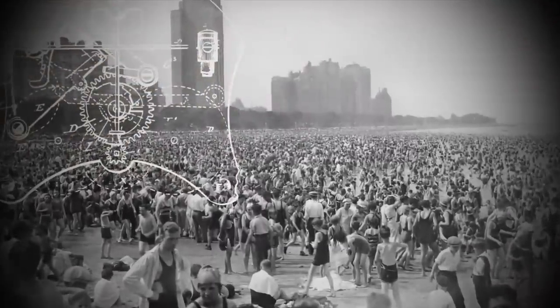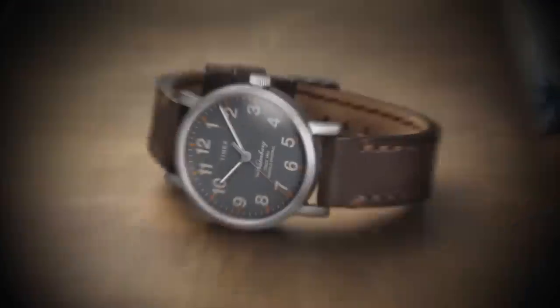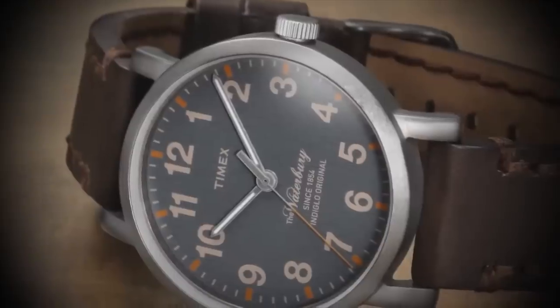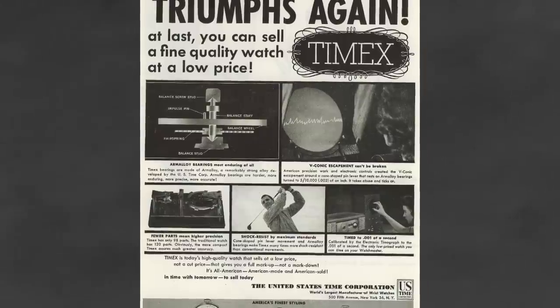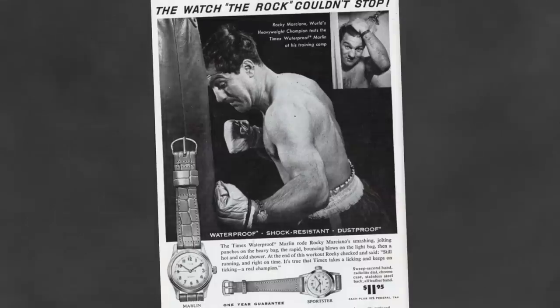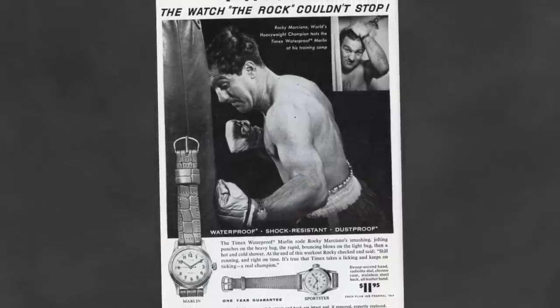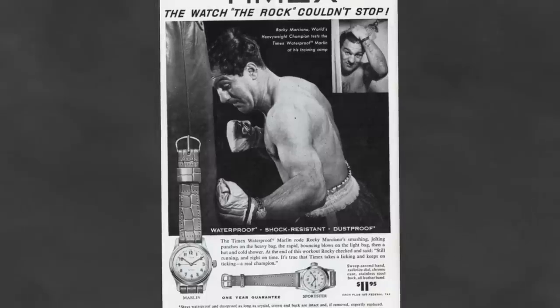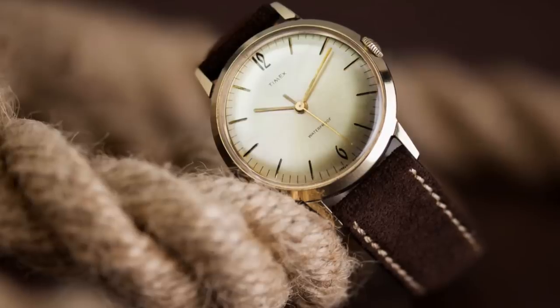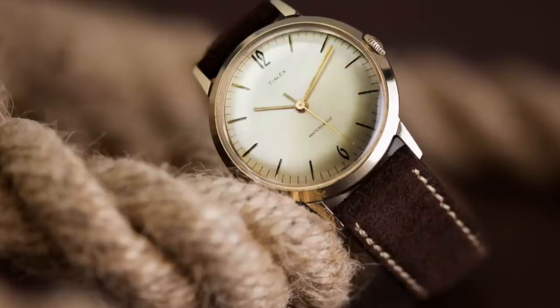Timex watches gradually became known for their reliability and superior design. However, what made Timex unique was their ability to get to the consumer without marking up their watches. They did this by selling into convenience stores, drugstores, and other unique avenues of sales, which led the company to reach 70 million in sales by the early 1960s. A big contributor to this was the Timex Marlin, and with its reissue in 2017, that brings us to today's review.